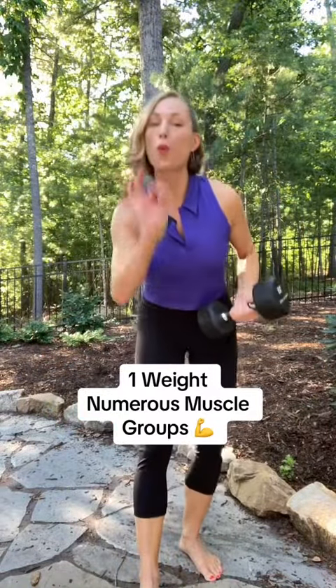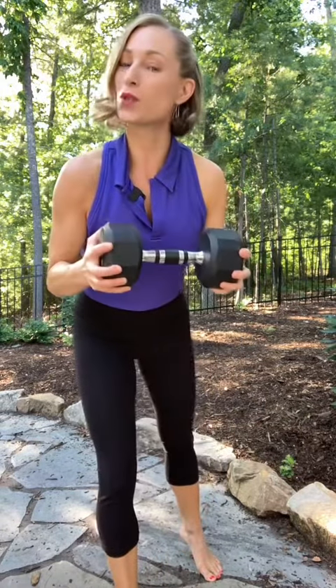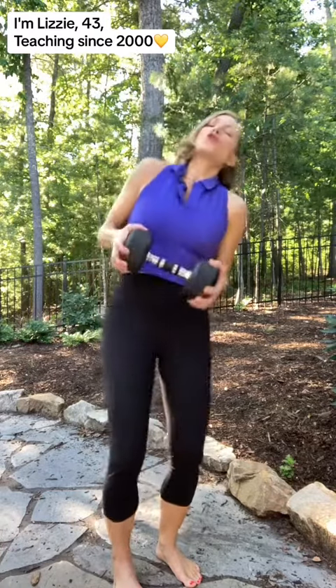Let's get more bang for our buck — get a lot of muscle groups in with one combination of moves. You only need one weight. Choose the weight that feels right for you. I want it to feel challenging, but not so much that you're overdoing it, and not so light that you could do it a hundred times.